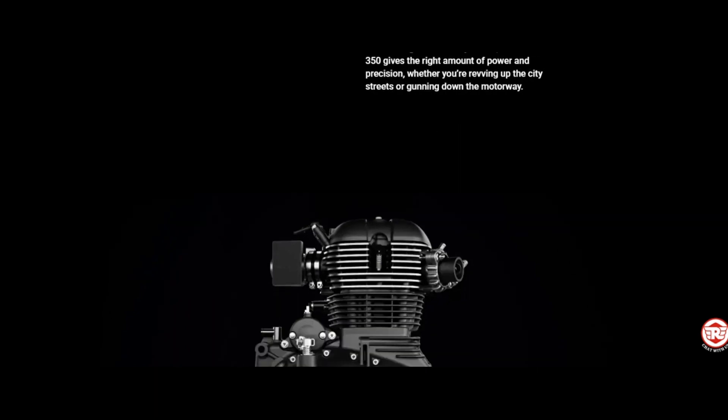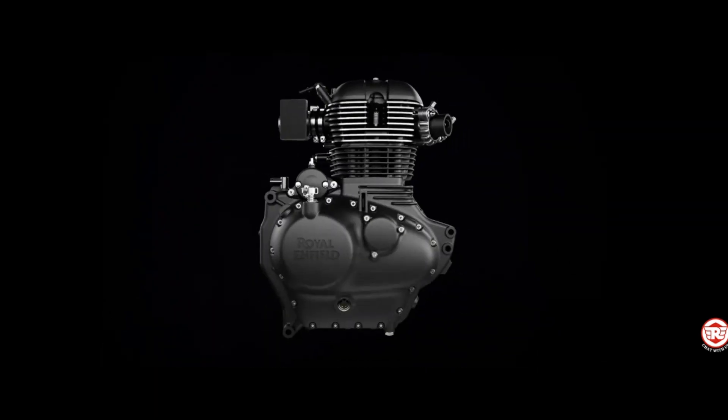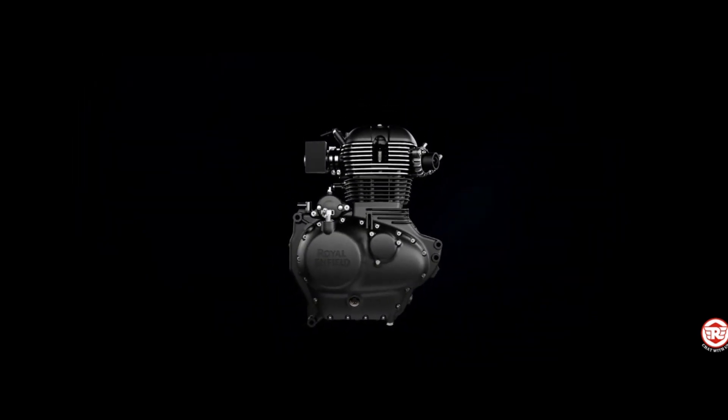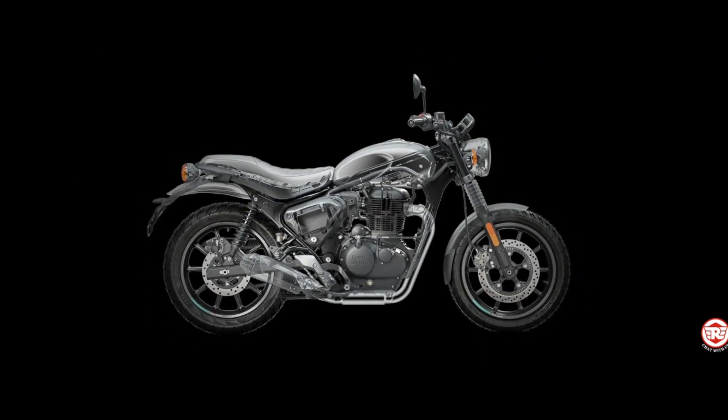At the heart of the Hunter beats a fuel-injected, long-stroke 350cc J engine that delivers a smoother ride, higher RPM, and dollops of torque. Paired with a steady down-tube spine frame and rounded suspension, the Hunter 350 gives the right amount of power and precision, whether you're revving up the city streets or running down the motorway.